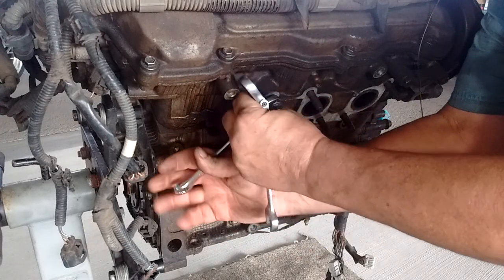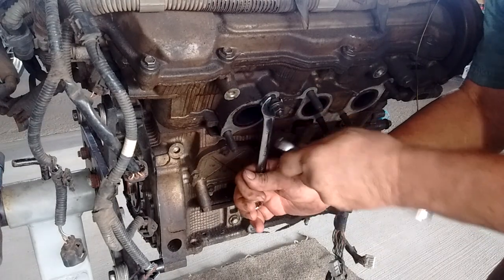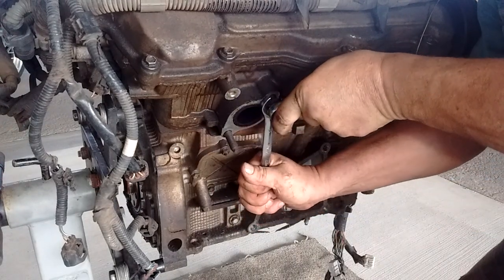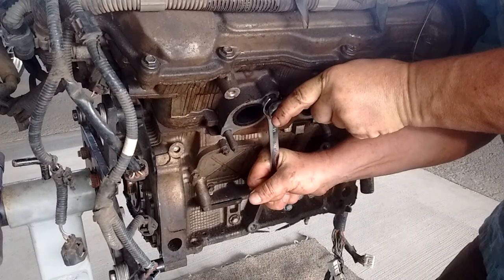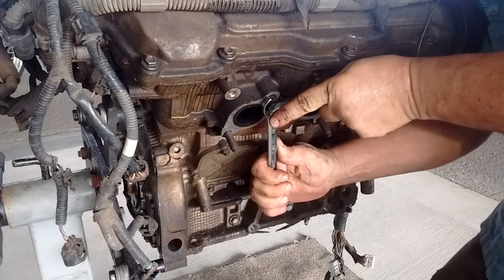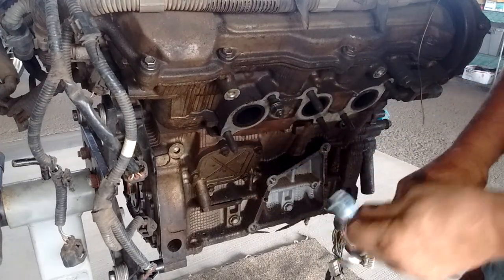So we'll spin the first one back a little and tighten them securely against one another — very tightly. The tighter you can get them against one another, the better. Be careful not to strip the nuts.